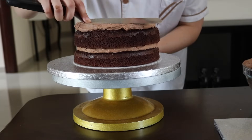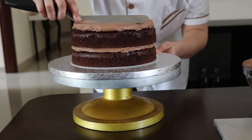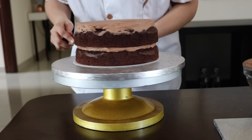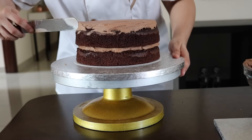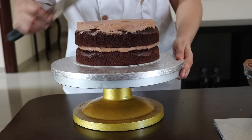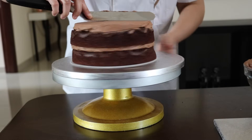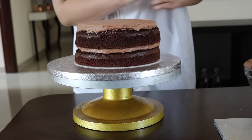You just need to keep the spatula straight and move the turntable and it will help you to achieve a flat, smooth buttercream layer. I'm just going to clean up the sides — I don't want any brown buttercream because my outside buttercream will be pink.